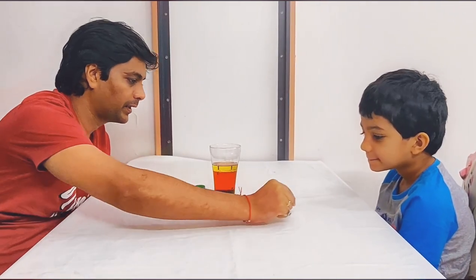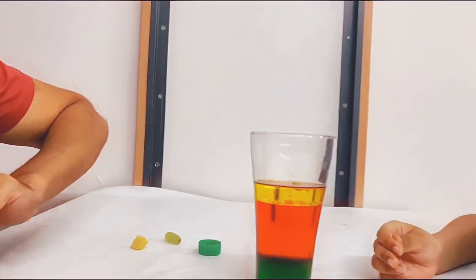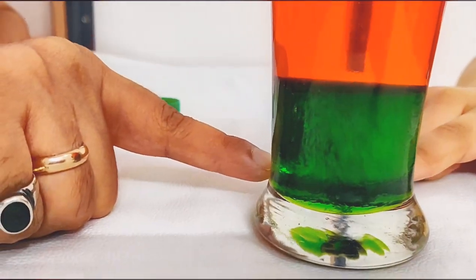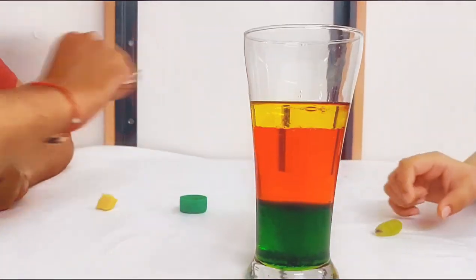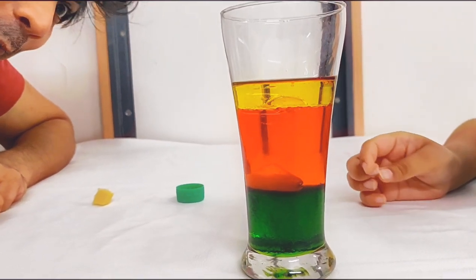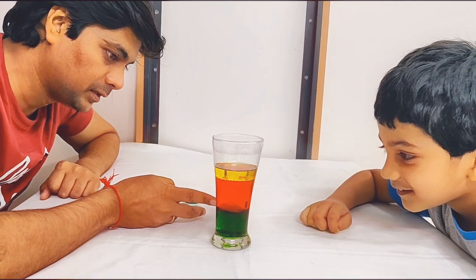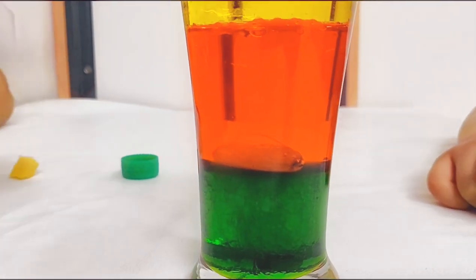I want you to try this metal nut first. Oh, it is down — the metal nut is down! Now let's see what happens to the grape. Do you know why the grape is not going down? No. Because the syrup has a higher density than the grape, so the grape has settled somewhere between the water and the syrup.